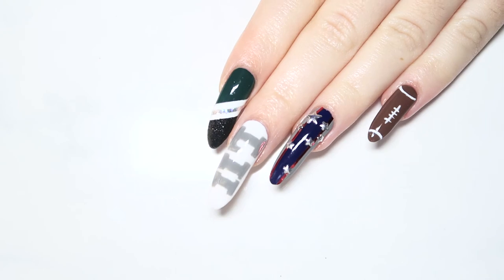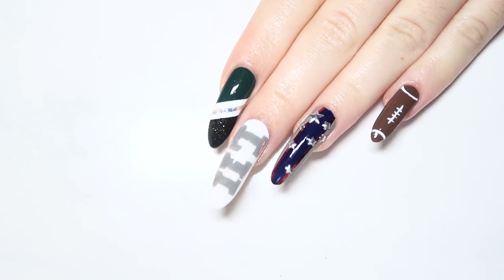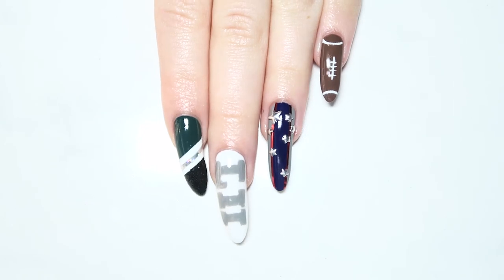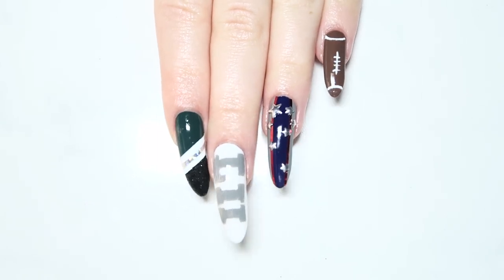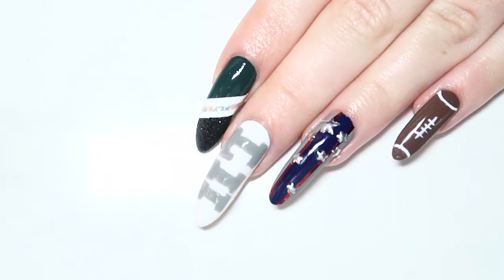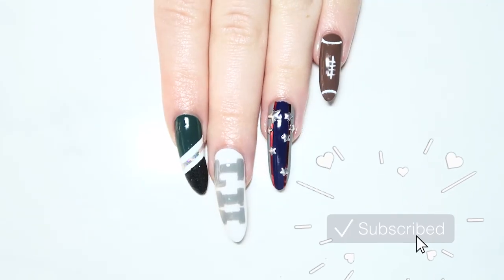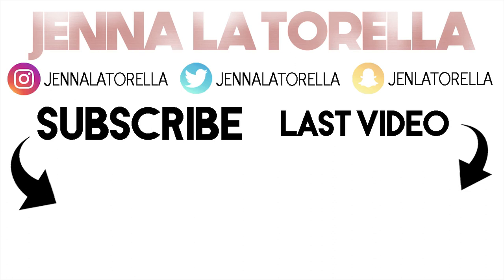I think these nails are perfect for the Super Bowl — why not wear your favorite team's colors loud and proud on your nails. I had a lot of fun filming this video and I'm so excited to watch the Super Bowl this Sunday. Let me know if you'd like to see me do nail art designs for other events like this. Don't forget to give this video a thumbs up if you liked it and please subscribe. Thank you so much for watching, I'll see you all next Thursday — take care.